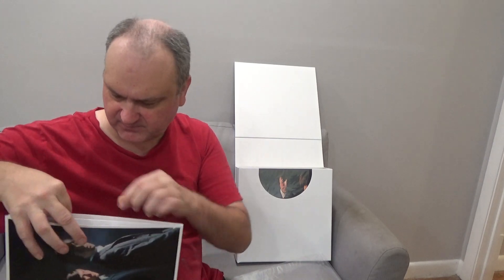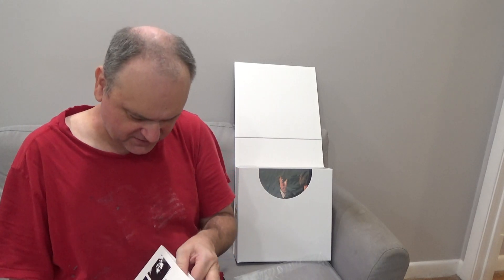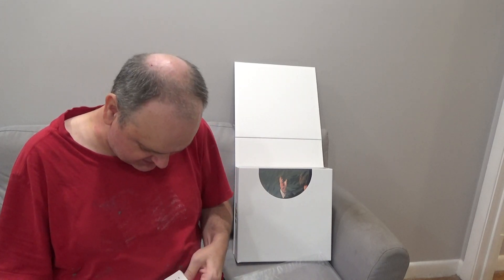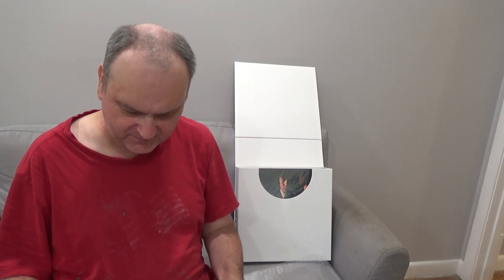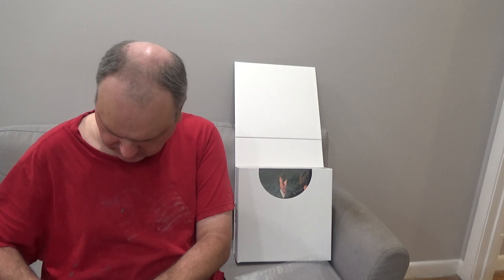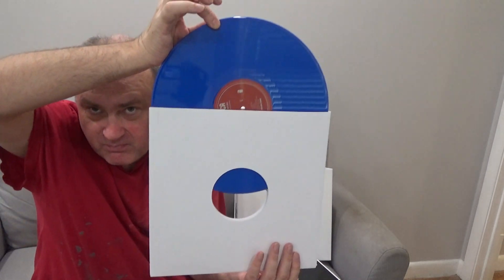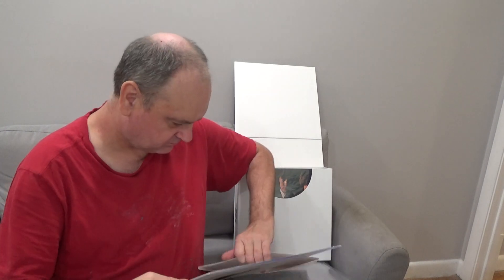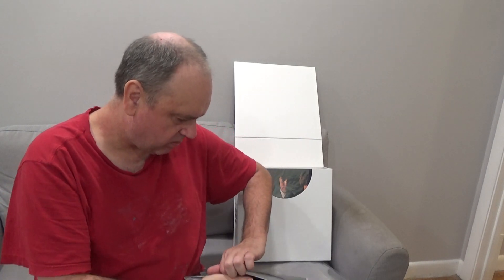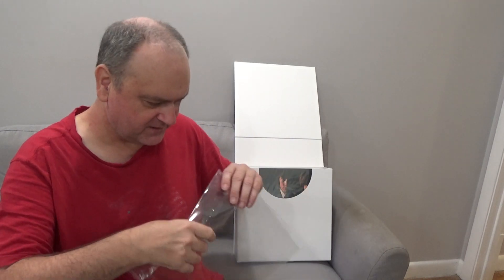Let's open it up — trying to get the jacket out of the sleeve. There we go. It's a Decca LP in blue vinyl. We'll slide it back into the cellophane.